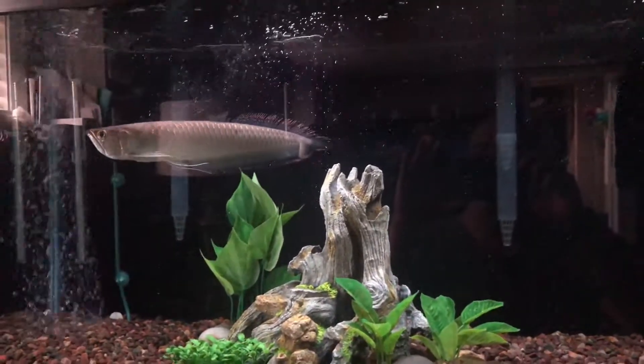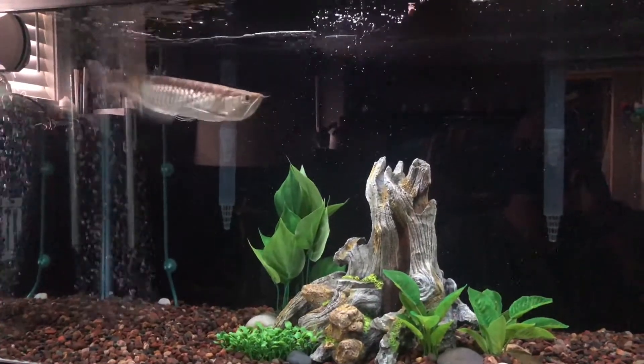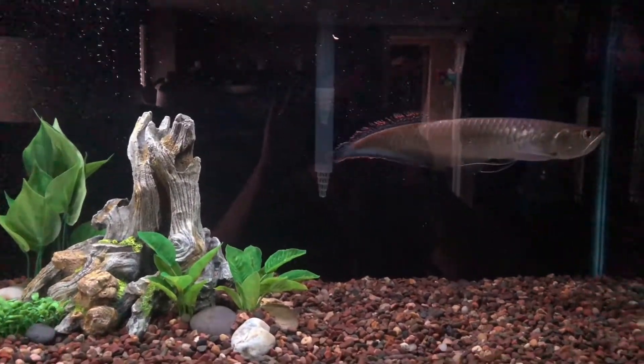I hope you guys enjoyed — please consider subscribing to my channel, Fish Tank Monsters. Hope you guys have a good rest of your day. As always, my friends, peace.